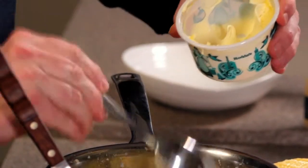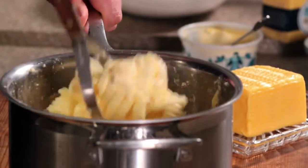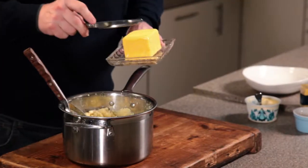Good couple of spoonfuls. Work that in and then we're ready for the butter. Nice big dollop.